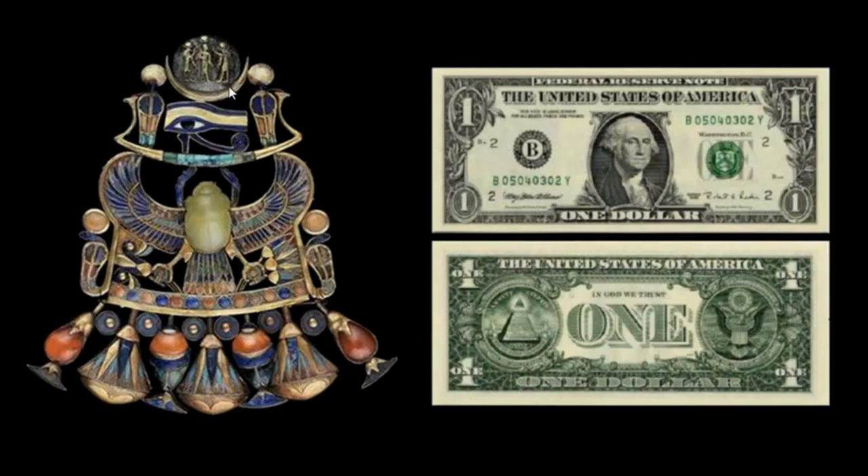At the top, the king is set in a dark disc with two figures on his left and right. On the dollar bill, we have a president also set in a dark disc, with the Treasurer of the United States on the left and the Secretary of the Treasury on the right. Coincidence or something more?